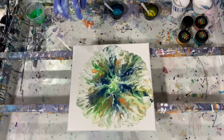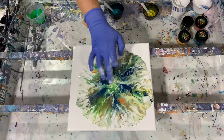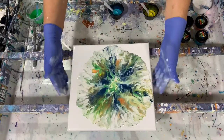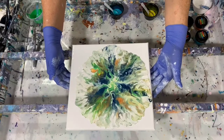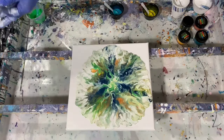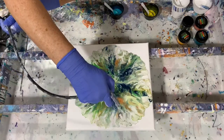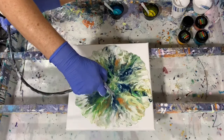Off camera I may play a little bit with that center, see what I can do. But I am very happy with this — very pretty. And I just blow this orange just a little bit here, blow that out a little bit more.